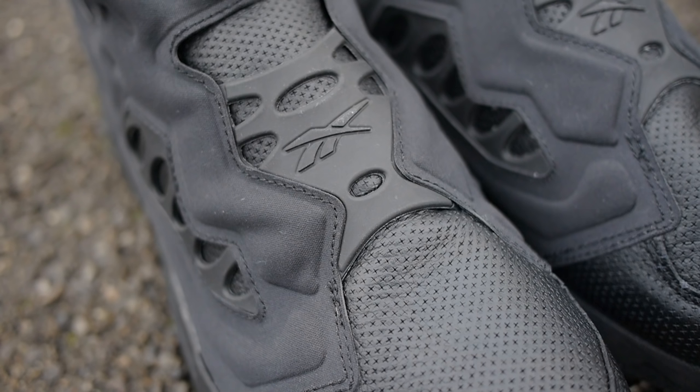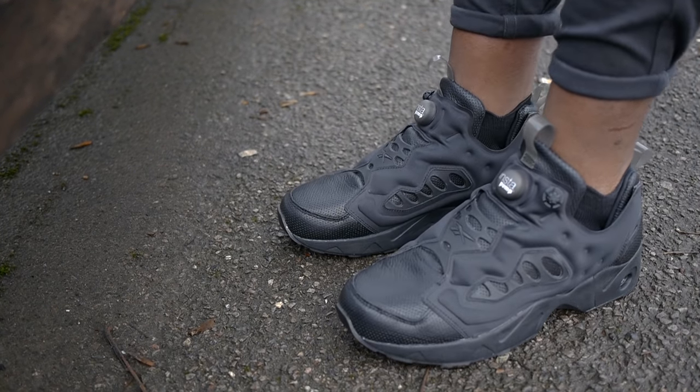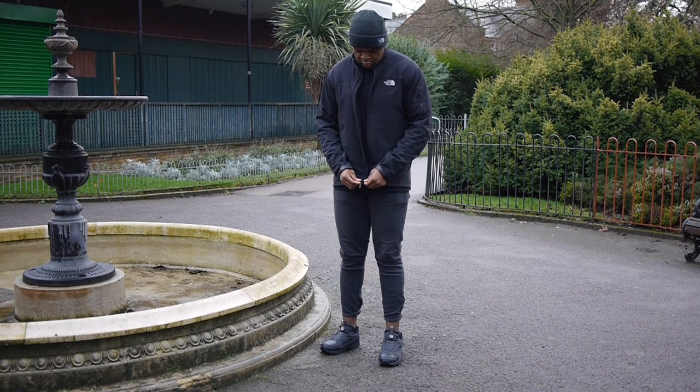If you're looking for all day comfort, you've come to the right place. The combination of a padded neoprene sock liner with air flowing across the upper and ankle leads to a very secure and cosy fit. The hexalight sole gives great high impact cushioning and decent traction. However, it does fall short when it comes to ride and energy return. Ride just doesn't feel as smooth compared to the original Instapump Fury, and energy return isn't bad, but it just doesn't seem to propel me forward as I would like.